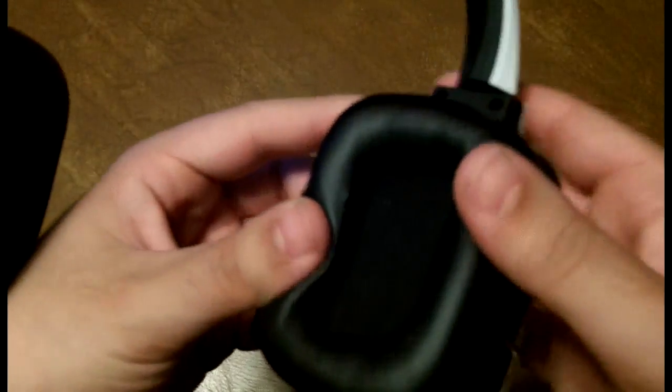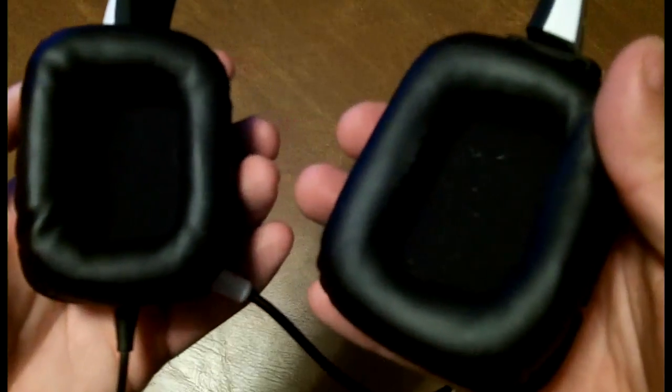The padding underneath the plastic band provides more than enough comfort, which is important because I have sensitive ears. The padding is perfect for extended periods of time when you have that fantastic game like Arkham City where you just want to play it for hours. And these plushy pads do more than just protect your ears — they help keep the sound high quality.